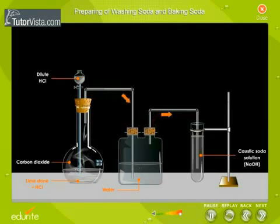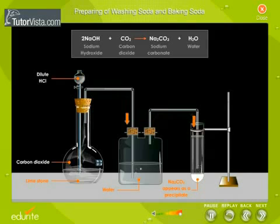The gas is now passed through concentrated sodium hydroxide solution until a white solid appears at the bottom of the boiling tube. The white solid formed is sodium carbonate, which is insoluble in water.